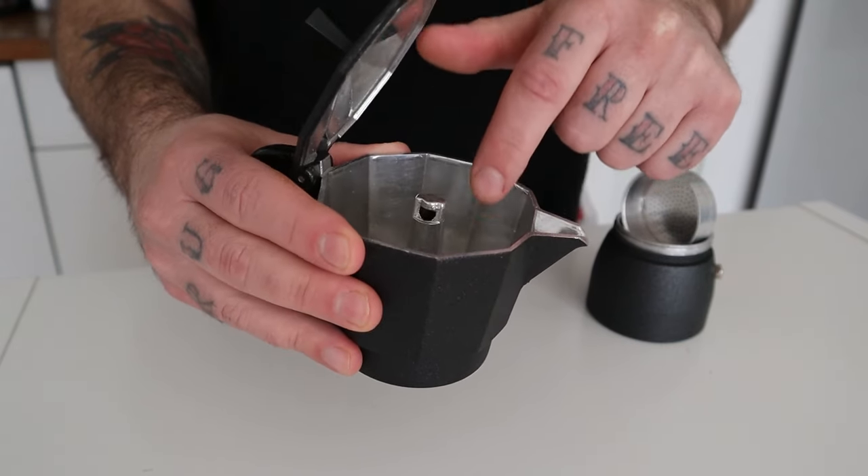What do you need to brew your coffee with this method? First of all, you need a mocha pot. In this video I'm using a 3-cup aluminum mocha pot. You can use a stainless steel one, that's not a problem. But I always suggest getting a really good quality mocha pot because it will make a huge difference in terms of result in the final cup.